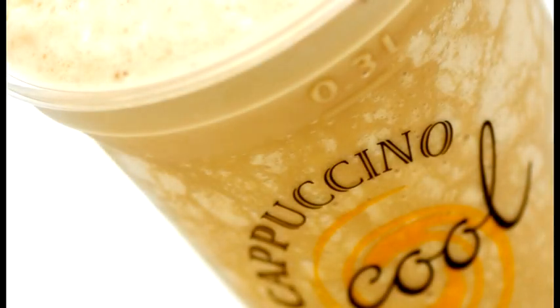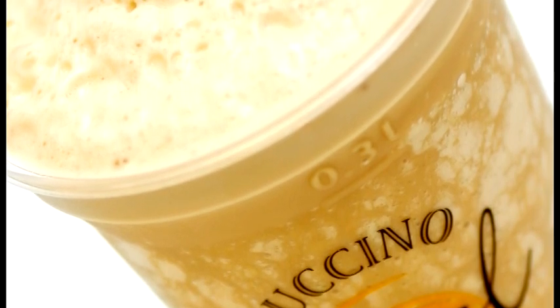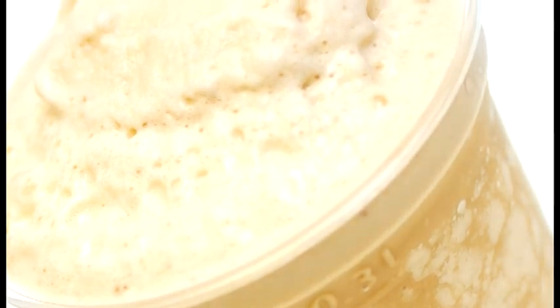A Frappuccino can be made by mixing the ingredients along with milk and ice in a blender. This will give an ice cold, more solid drink, just ideal for the summer sun.